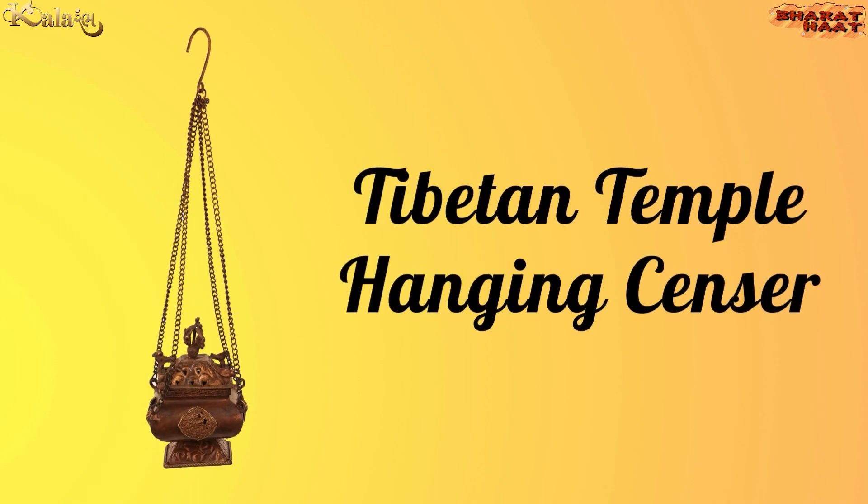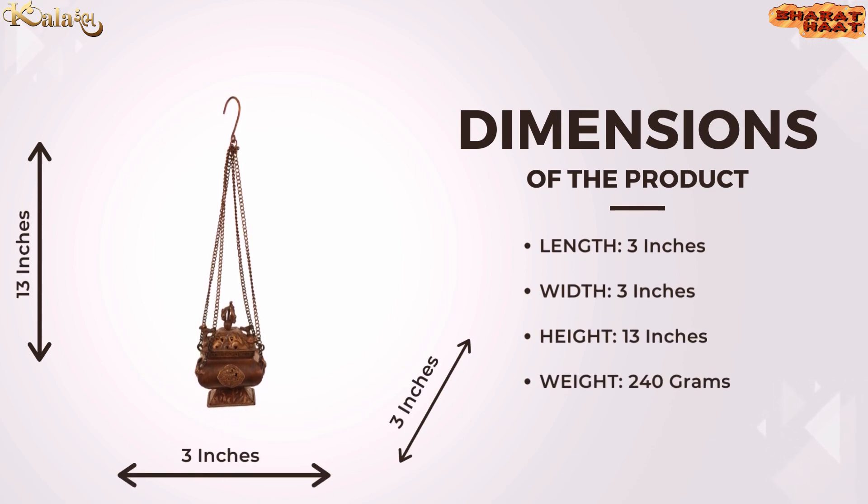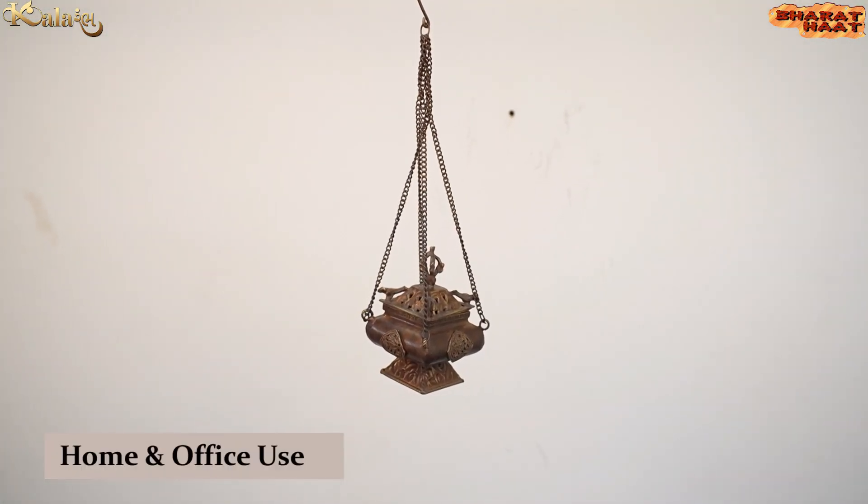Kalarambh brings you a Tibetan temple hanging sensor. The size of the product is 3 by 3 by 13 inches. The weight of the product is 240 grams. Ideal for home and office use.